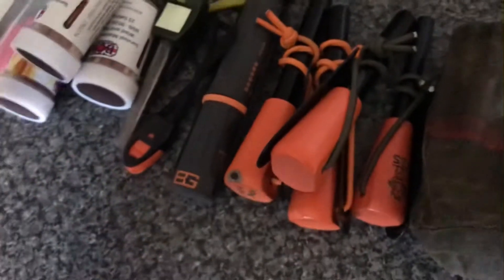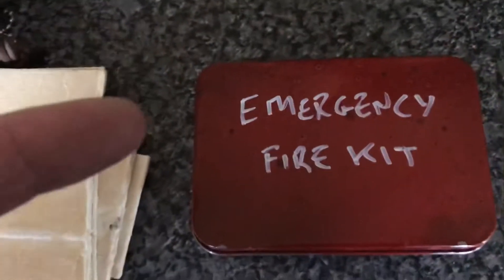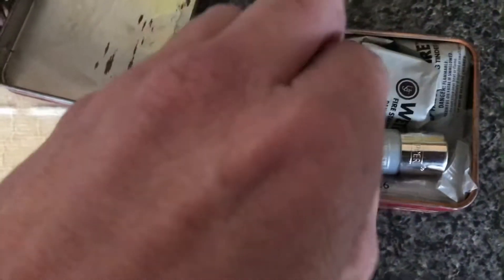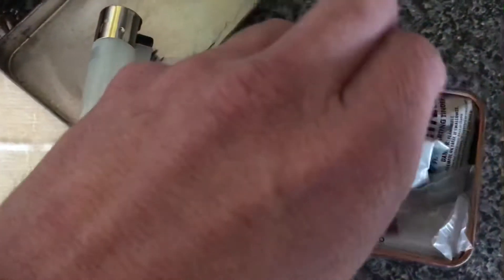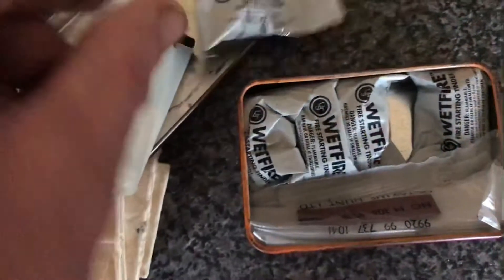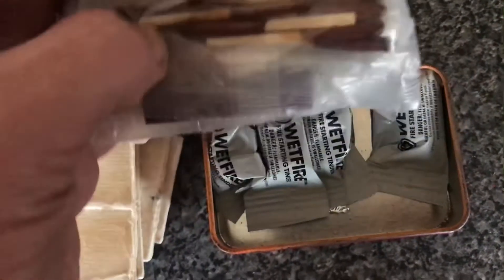A lot of these take a lot of practice to do with one hand. Ferrocerium rods you can do with one hand; lighters obviously you can do with one hand. But in an emergency I want fire 100% of the time, every time. So our emergency fire kit needs to be operable with one hand only. In our emergency fire kit — it's a guaranteed fire — we've got a lighter and wet fire tinder, and also in there we've got our lifeboat matches.